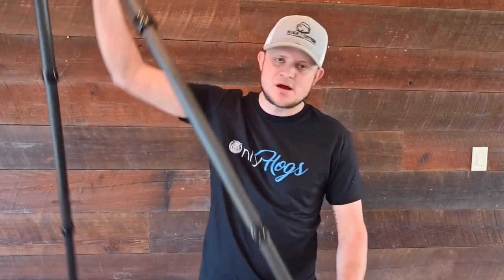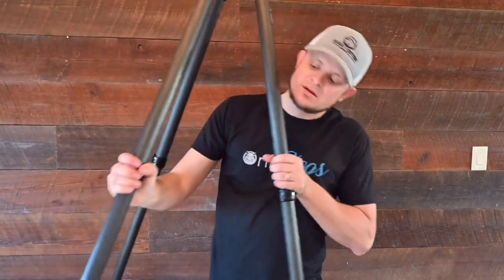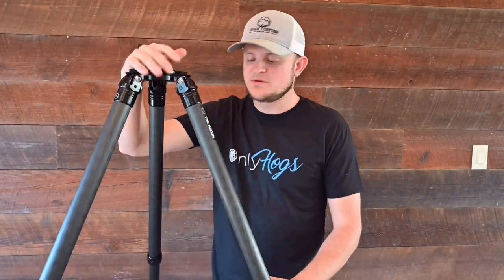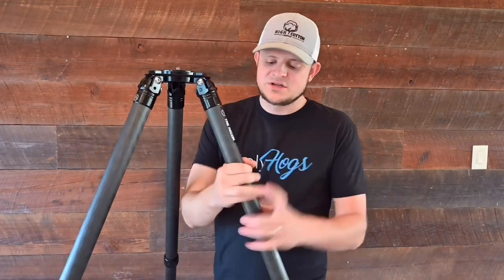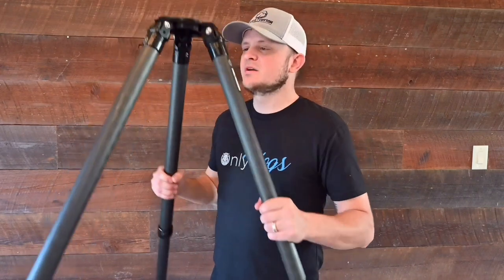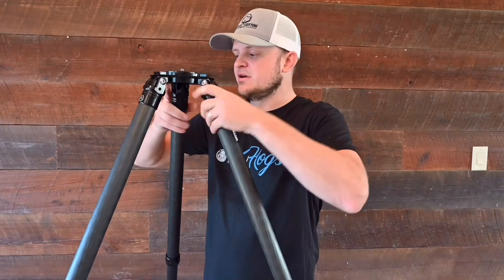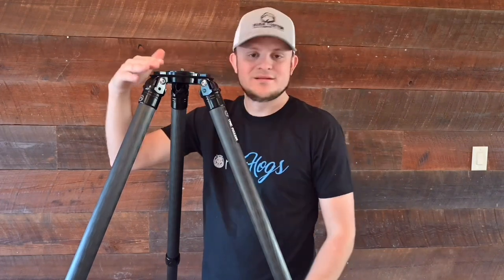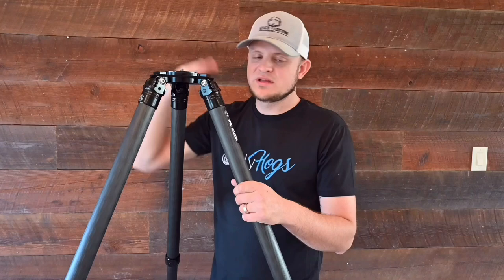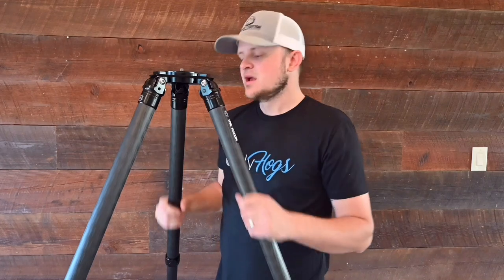Some details: it has two leg locking mechanisms, which is better than most — some have three, and that's just another potential failure point. The tube diameter is 39 millimeters. The length — how tall it goes — is 65.5 inches fully extended. I'm 6'1", so if you're 6'8", you can shoot off this thing very comfortably. Some tripods don't get that high, and it can be a real pain to bend over and not get a steady shot.